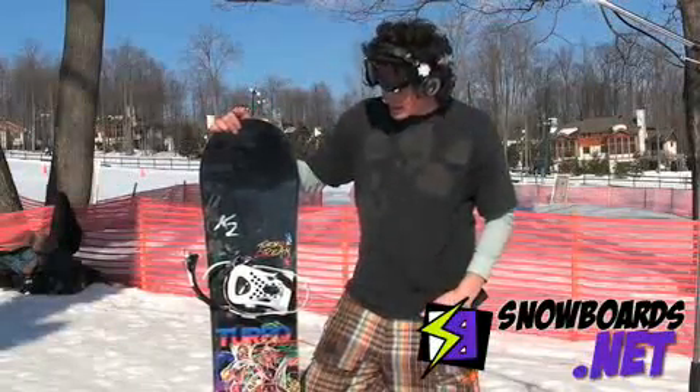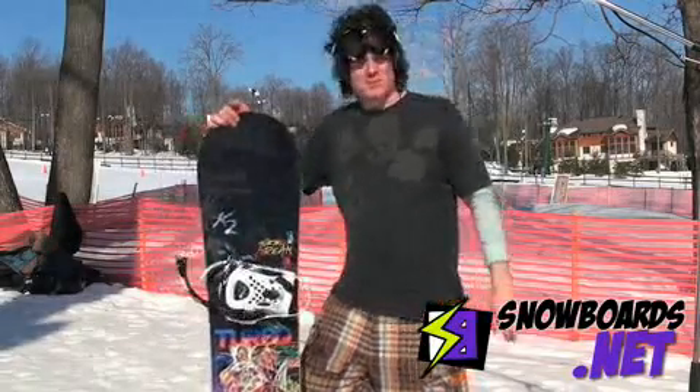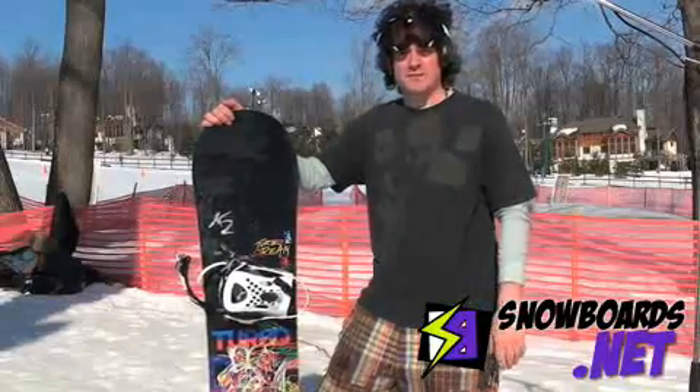There's really nothing I didn't like about this board, but I definitely think this is better for people that like to go fast, ride all mountains, still going to the park and have some fun.